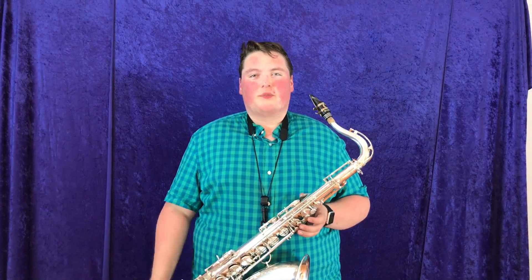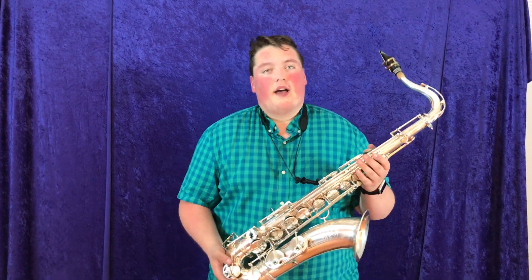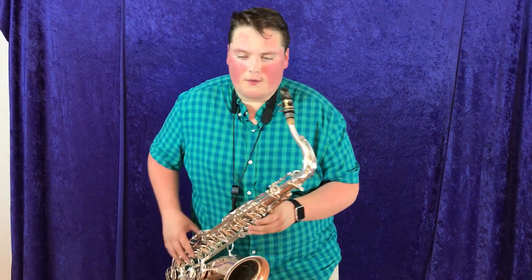Hi, welcome to Musical Instrument City. I'm the demo guy, Bailey Giles, here with another pro-line tenor saxophone. Here I have another Selmer Mark VI. This Mark VI is a 76955 serial number. Let's give a listen to how this one sounds.